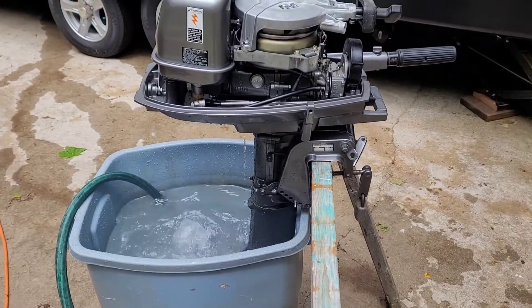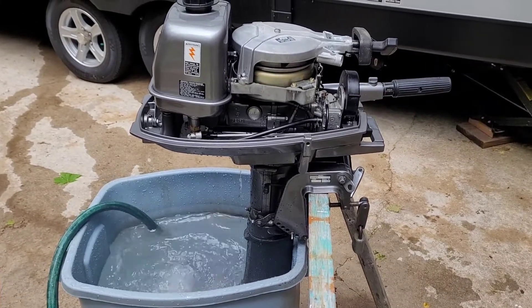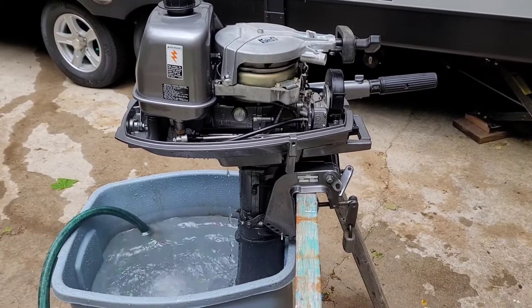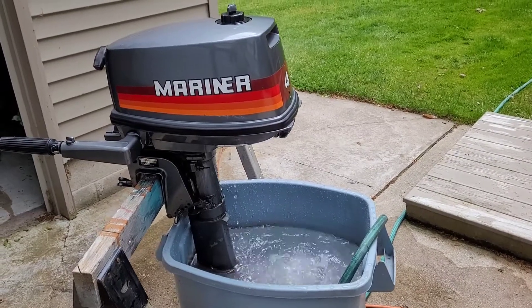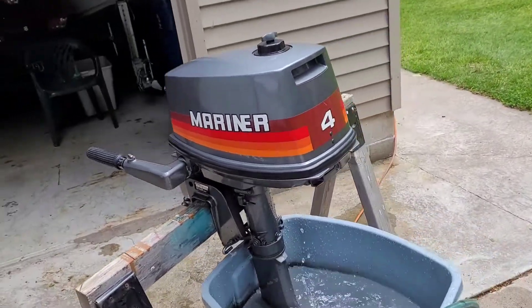Got a new impeller coming. Had a little trouble with the petcock leaking — had to shore that up. But looks good. Cleaned the fuel tank, cleaned the carburetor. We're all back together, started right up.